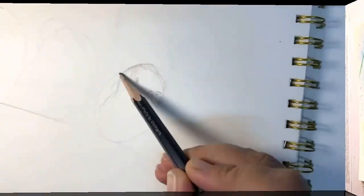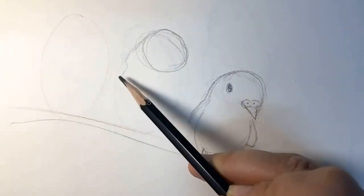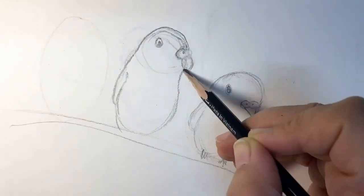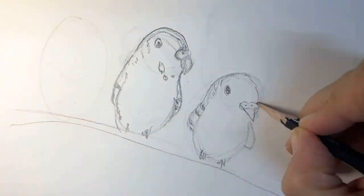First of all, the drawing. I started with them like three eggs on the branch and then I added the details, only going for the basic shapes — no sophisticated details or anything.